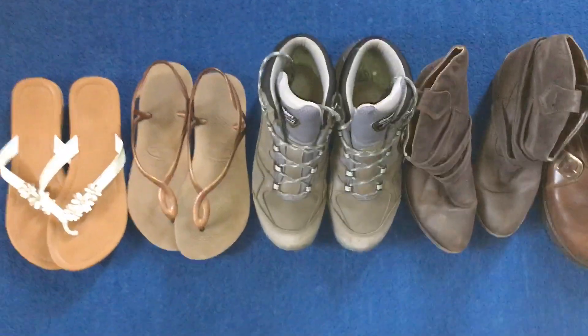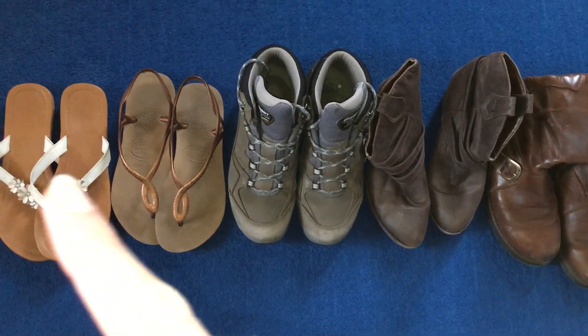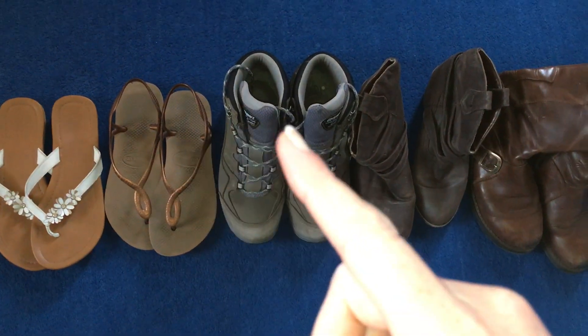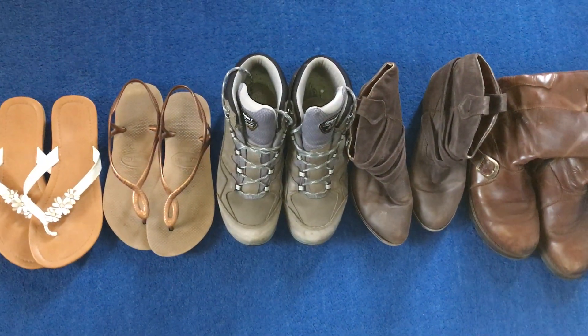I've raided my shoe cupboard and my boot cupboard and I've got some shoes and boots out. Shall we see how many there are? 1, 2, 3, 4, 5, 6, 7, 8, 9, 10. 10 shoes and boots there.